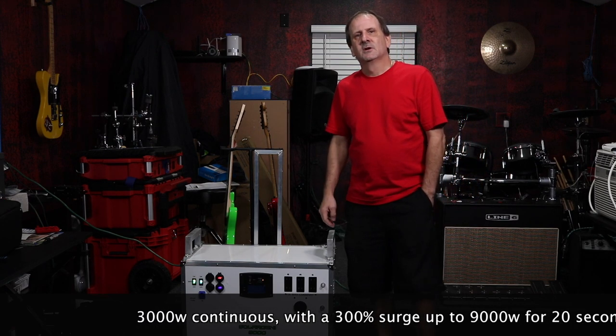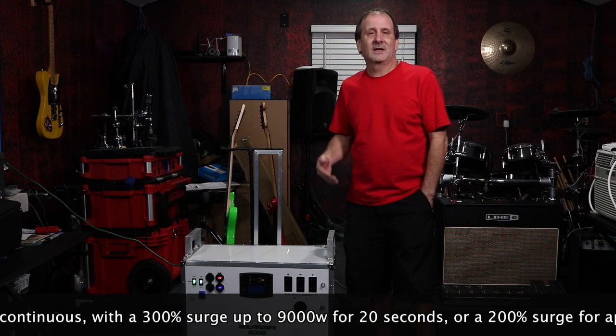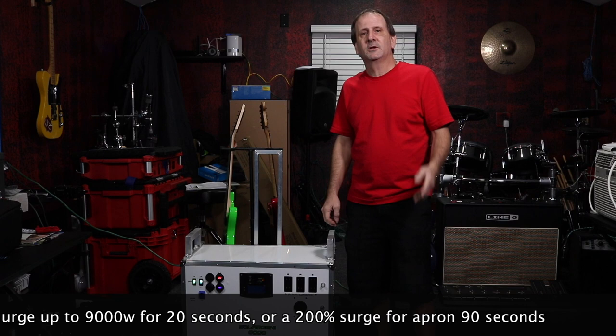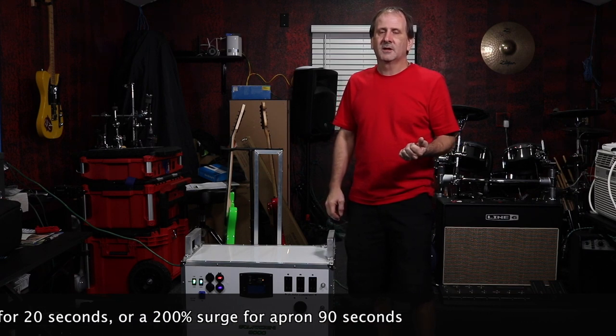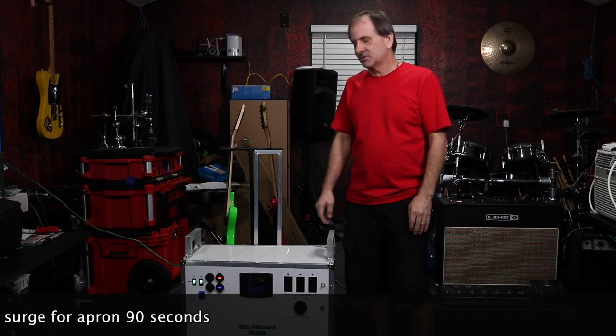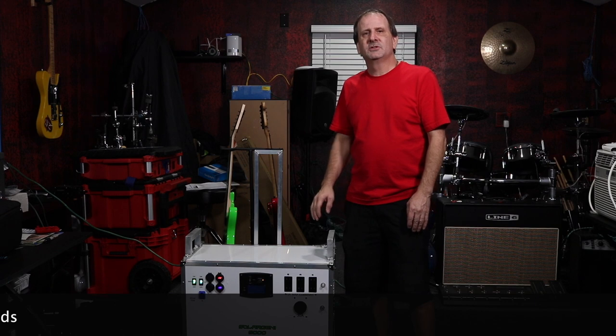There's also a 200% surge for a minute and a half. You're never going to need that for any extended period, but if you were running an air compressor, an air conditioner, and someone turned on a microwave all at once, you might need that 30 or 90 seconds of big surge capacity.